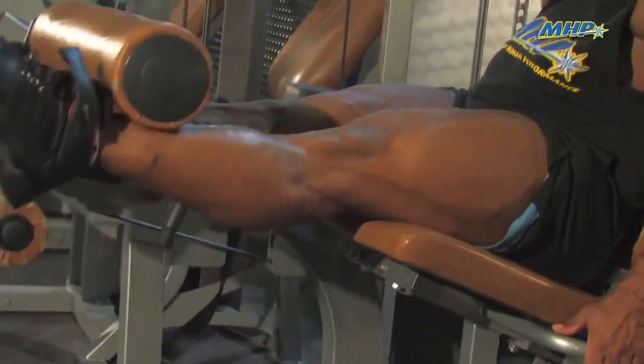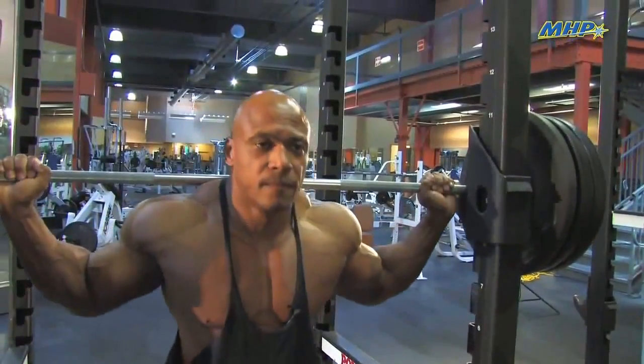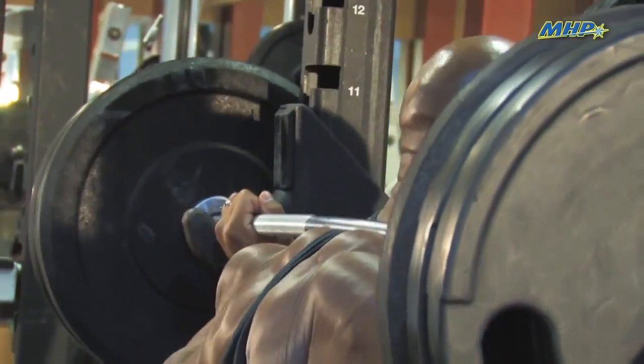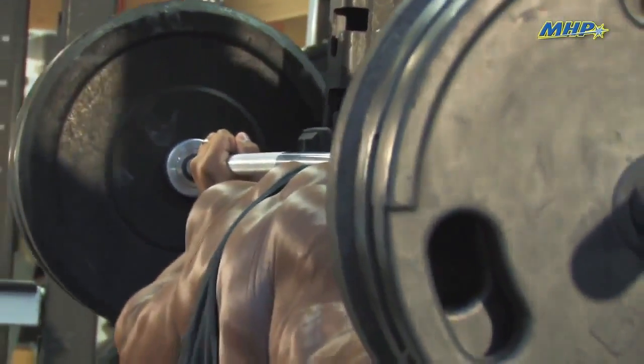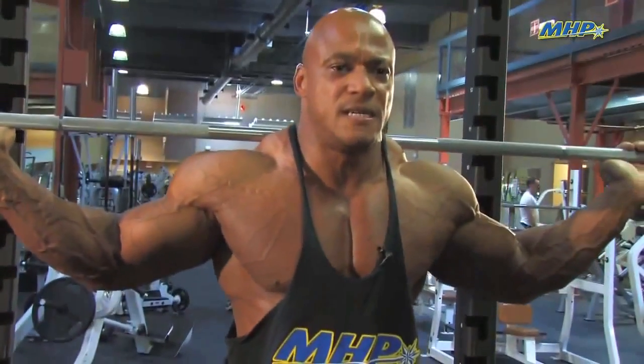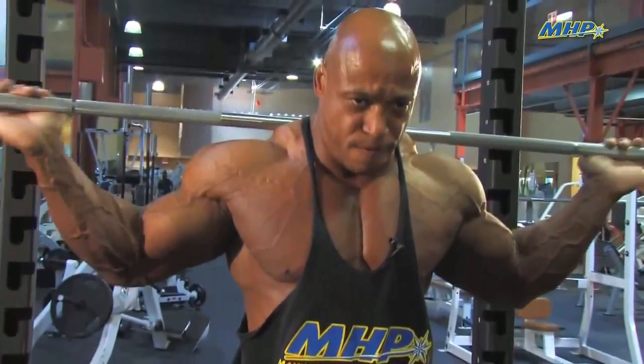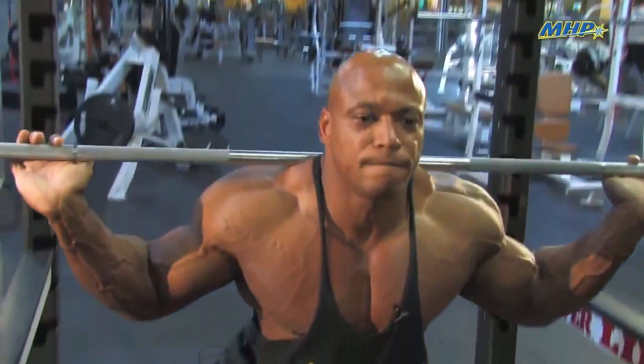After four sets of these, I'll be ready to attack the squat rack. So now, by the time I get to the squat rack, my quads and joints are fully warmed up. But more importantly, they are fatigued, which means I can now continue my attack on them, but with far less possible damage to my joints and lower back.